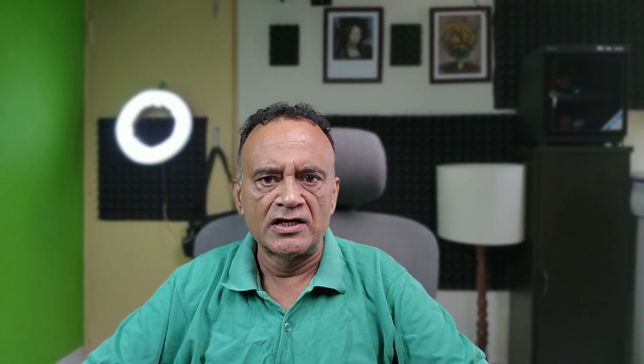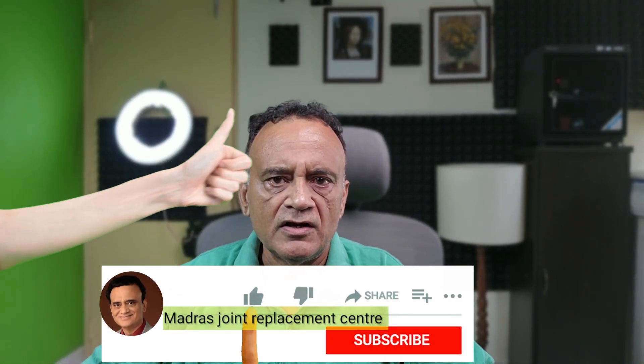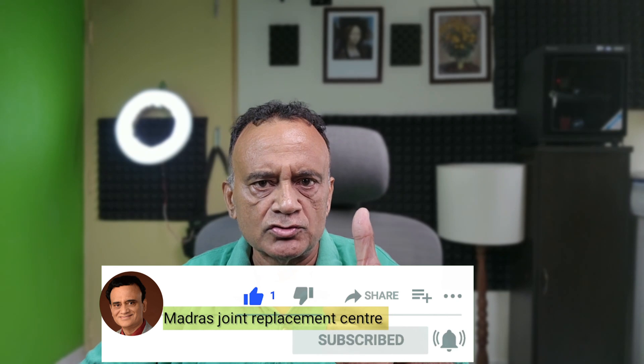Go ahead and update your firmware — the gimbal will behave better after this. I've already updated my firmware on my Zhiyun Smooth 5. If you like this video, subscribe to my channel, like it, share it. I'll see you in further videos. Bye!